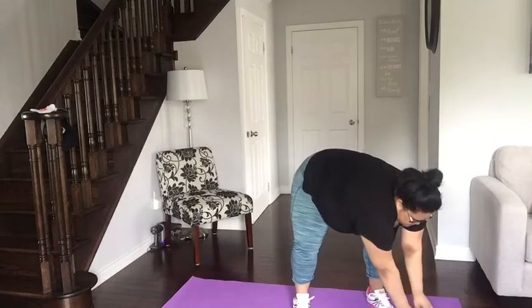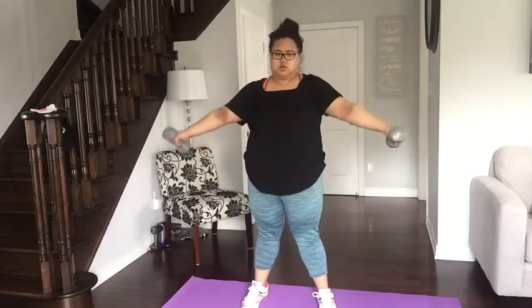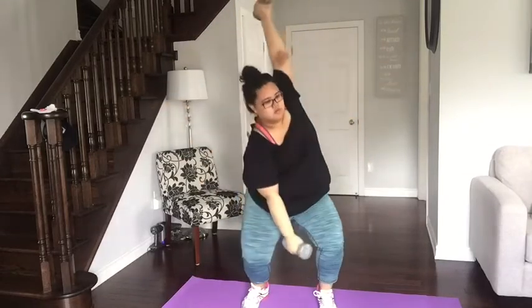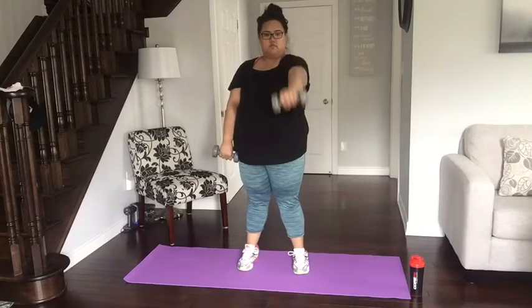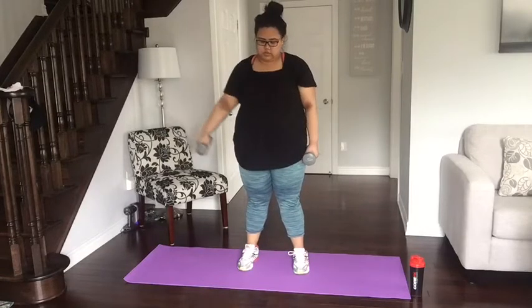The next workout I call the windmill. Trust me, that's a killer on the arms, especially because my dumbbells are very heavy. I'll do that five times in two sets. Then the next workout is lifting my arm up and down, five times in two sets on both arms. After doing that five times, I'm going to go to the sides and do that five times as well on both sides.